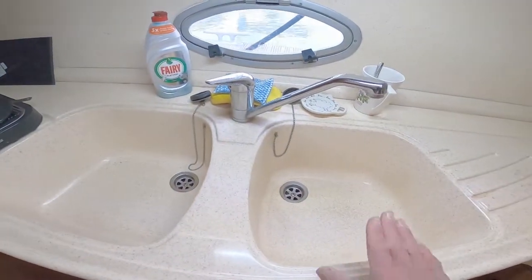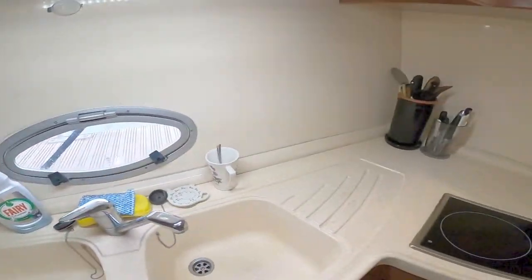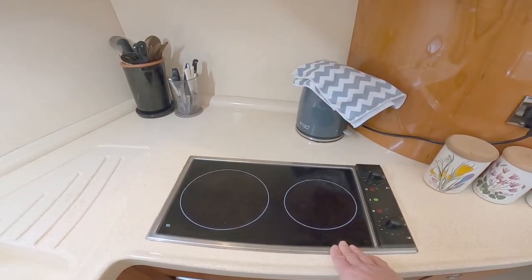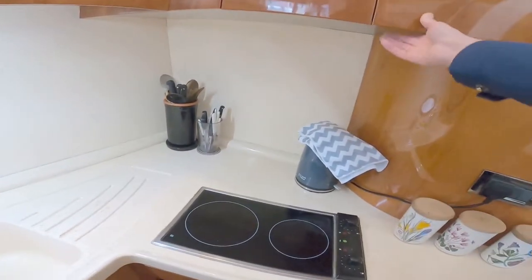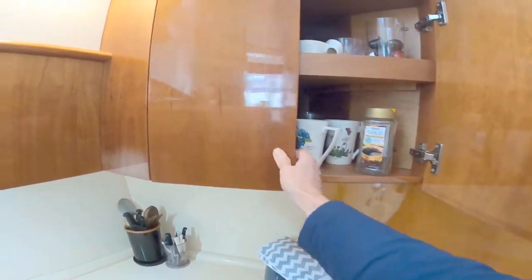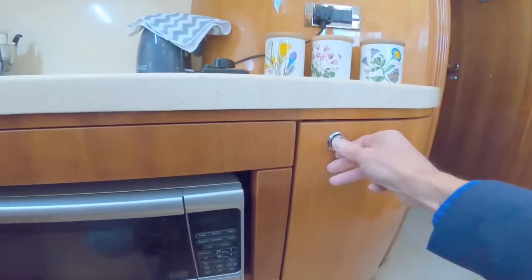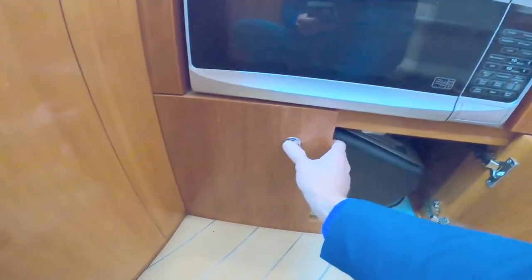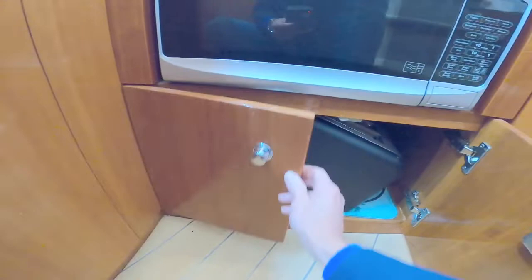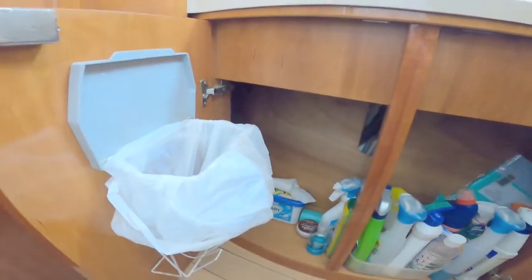There's a Corian work surface, double sinks — one for washing, one for drying — a swivel mixer tap, and an opening port light for ventilation. There's a ceramic hob and a combined microwave down there. This boat comes with a generator, which is why it has electric cooking rather than gas. There's a nice deep storage cupboard, additional storage below, and under the sink all your cleaning products.